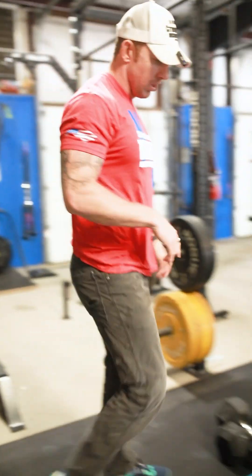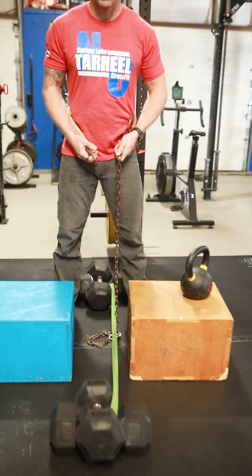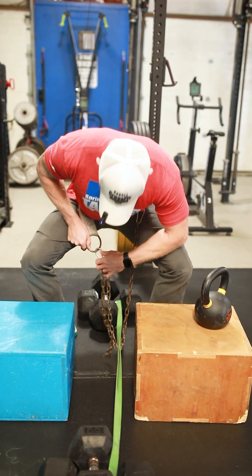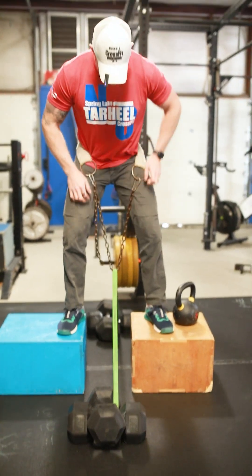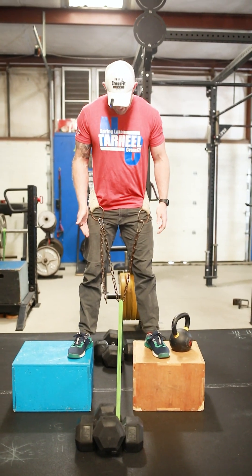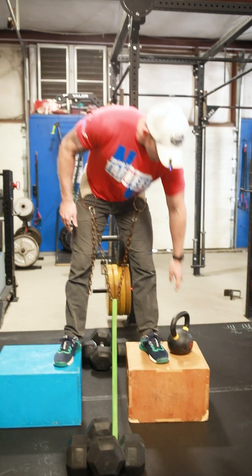If the belt squat is not available to you, here's the homemade version. Take a dip belt and anchor a couple of bands — the more bands, obviously, the more weight you need to hold it down. Stand on your 12-inch boxes, and here is where you make your adjustments to the carabiner, making sure you have the appropriate amount of tension. You can always start off lighter and go heavier. Clip in, dress your bands again so they don't get caught or ripped on the chains, step up, and now you have band tension pulling the hips down. You can move the carabiner further down the chain to apply more pressure and get more band tension on this movement.